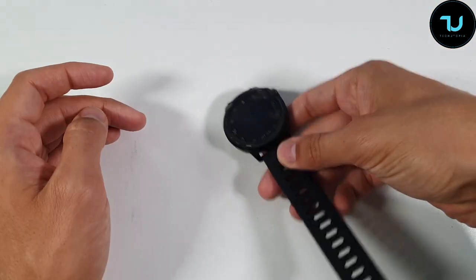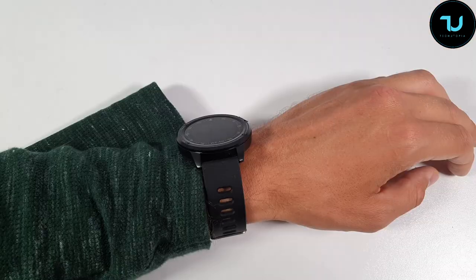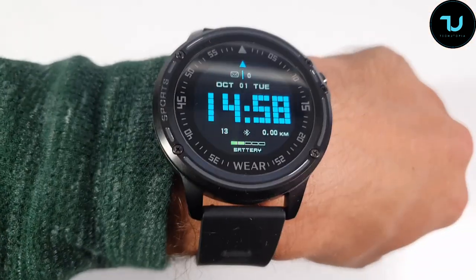It also has raise-wrist-to-wake. I enabled it — let me show you right now. I'll put it on my wrist. Raise up — there you go, you can see it activates. It works perfectly.